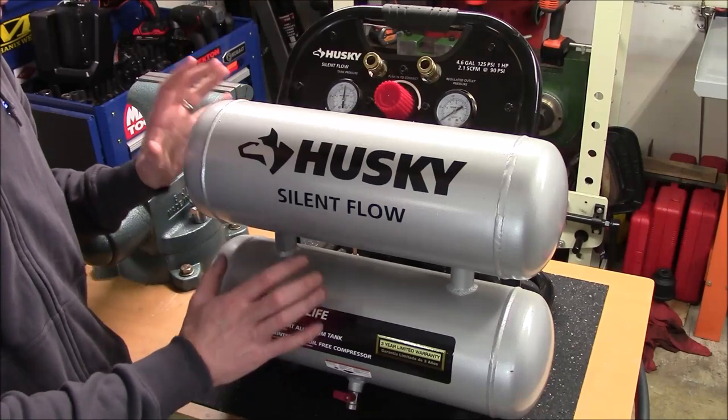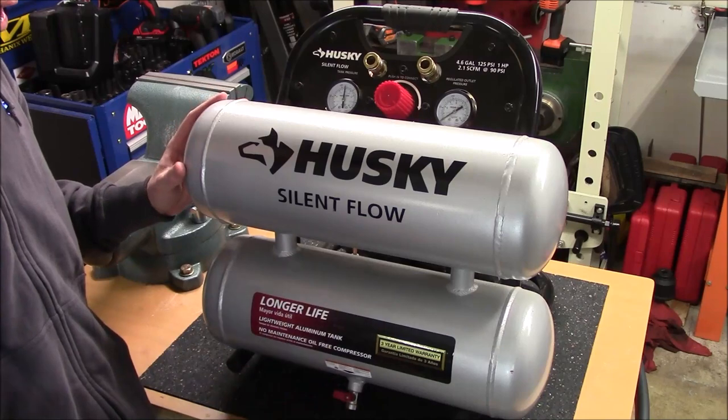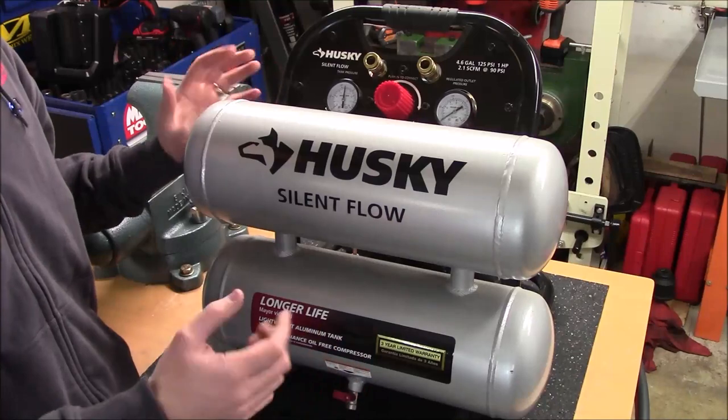For long-term storage, if you don't want to store this in its pressurized state, you can also open that up — it's going to let out all the compressed air and equalize the pressure inside the tanks with the pressure outside.